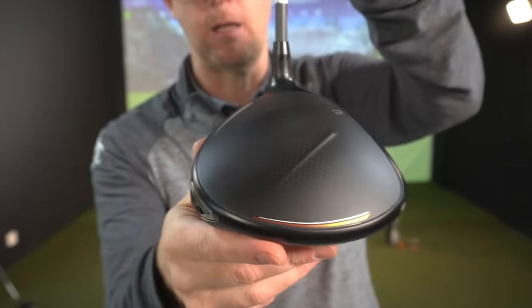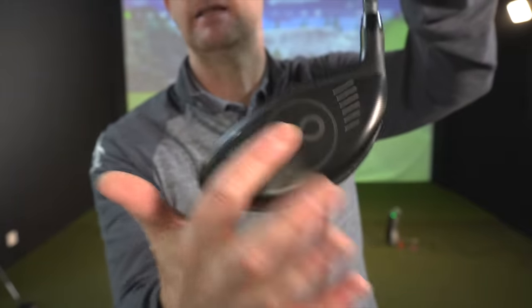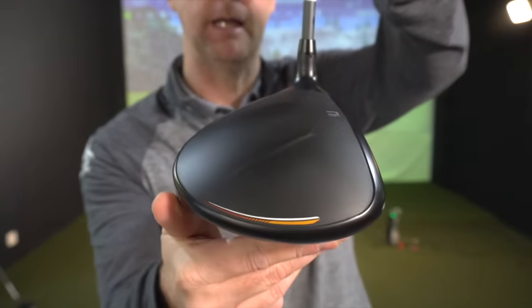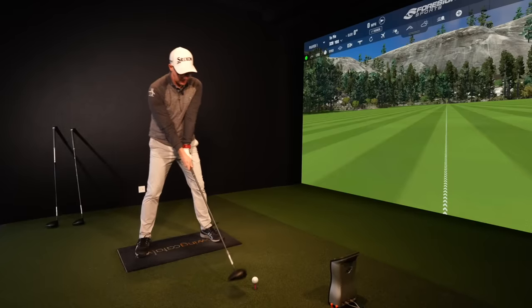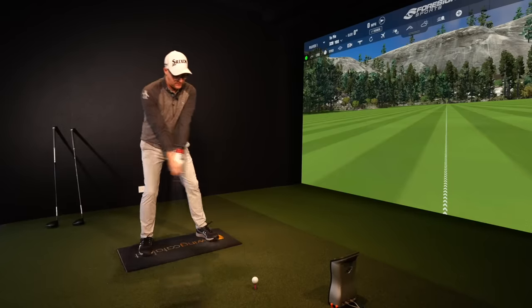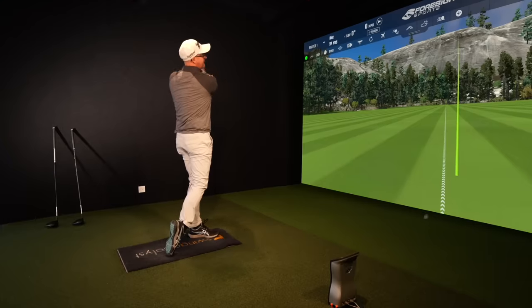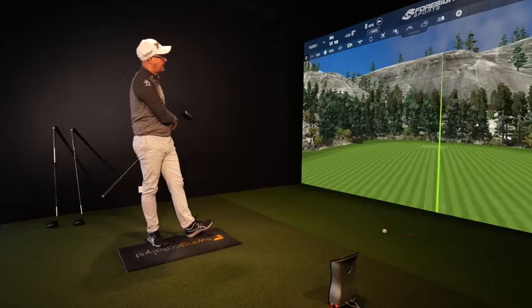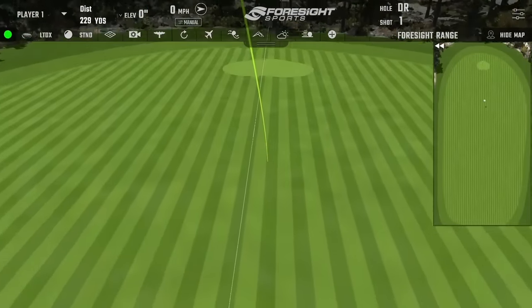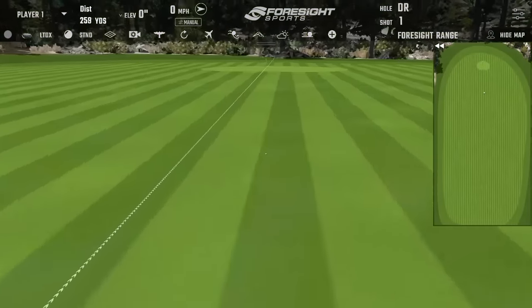They're using computer learning plus milling expertise to create the best drivers they've ever created — that's what Cobra is saying. So I'm going to start collecting numbers, talk about sounds and feels. Going to start with the Unicorn, the X. That feels solid as always. Cobra — underrated — just makes such good drivers.